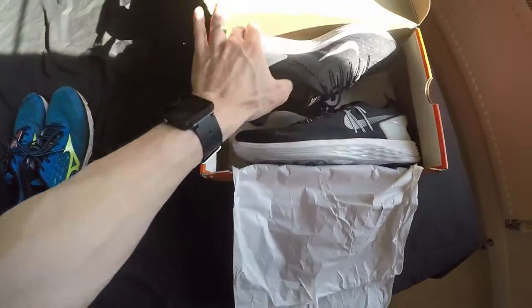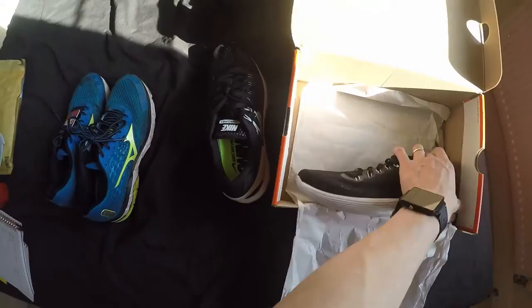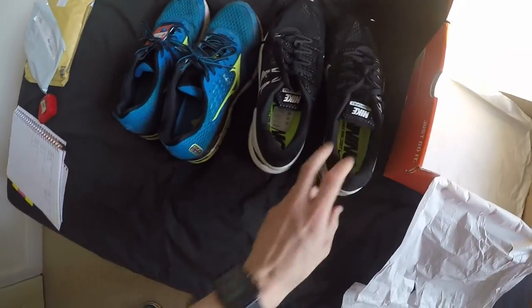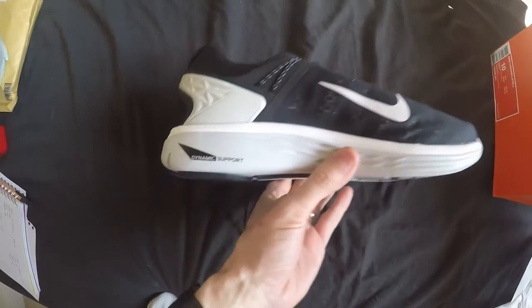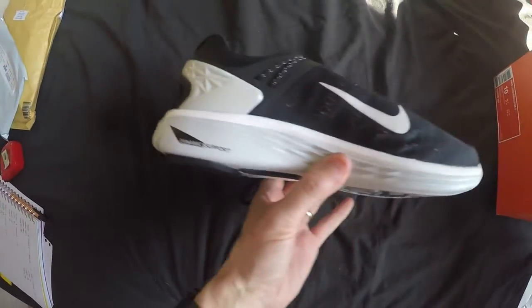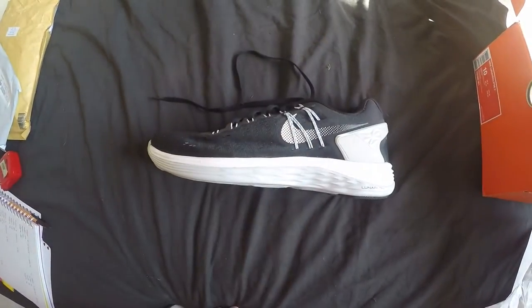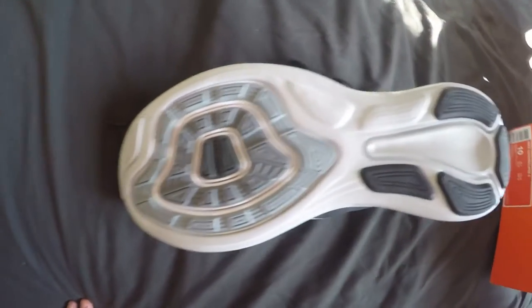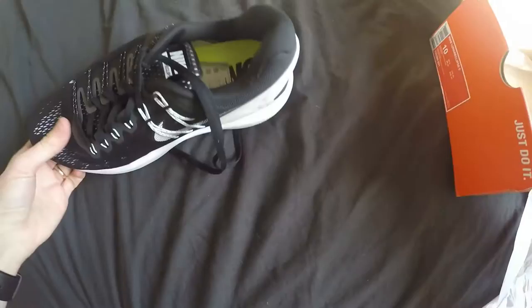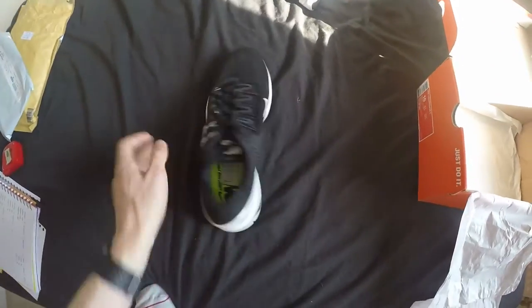So it's time to break into the new pair — these are the Nike Lunar Eclipse 5. They look pretty good, there's a decent amount of grip on these, and they're really light — actually really light.